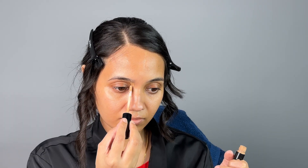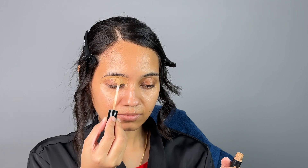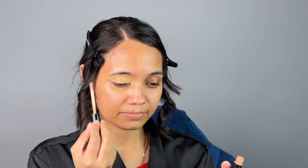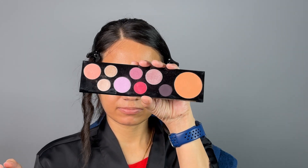I like to start my makeup with eyes. Here I'm using a concealer from Forever 52 for my eyelid area. You can use a small sponge to blend your concealer — just don't be too harsh; soft blending will do.